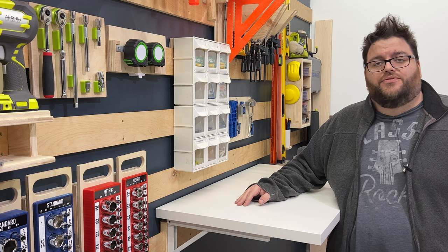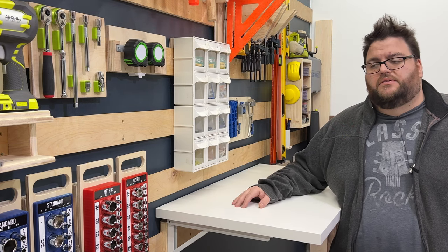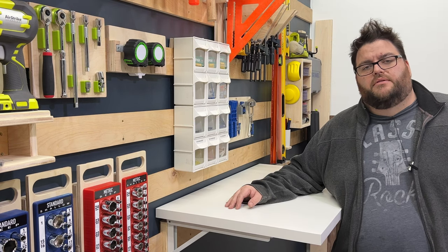So that's it for me today. Hopefully you saw something here that you can find useful — getting a little more workbench space without taking up workshop space. If you like this please leave me a comment, and thanks for watching.